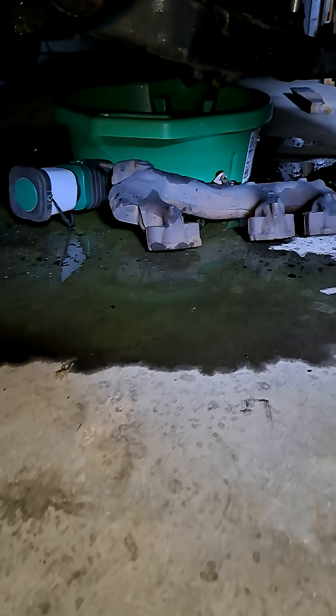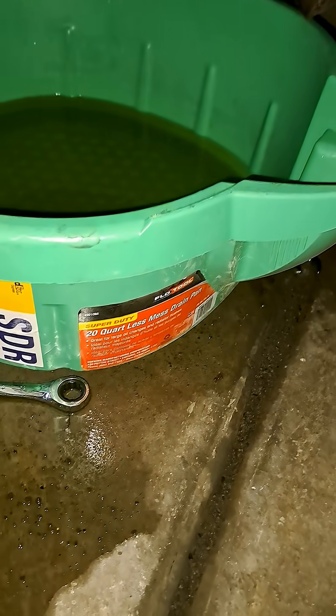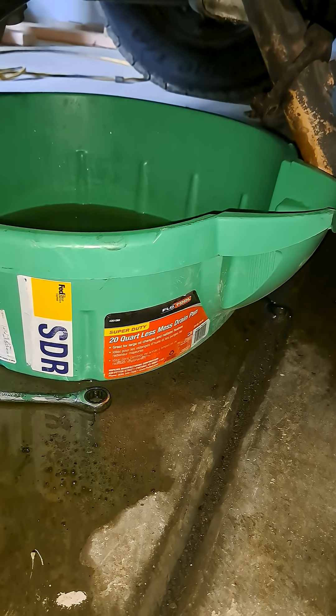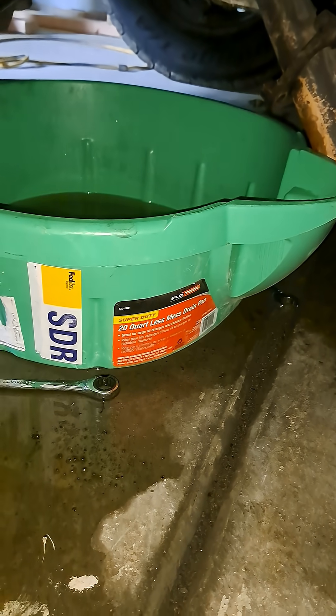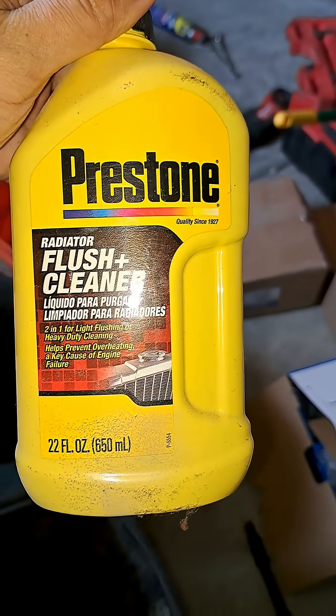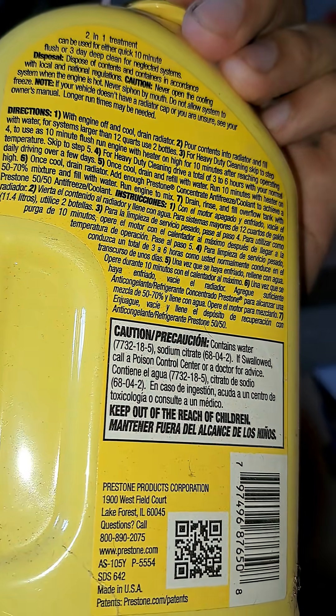That's a little fun mess. I got quite a bit of coolant into the container, maybe not as much as I'd like, but at least it's something. After seeing what the inside of the engine block was looking like, there was some gunk, so I'll have to run some more of this flush additive in there, following all the directions.